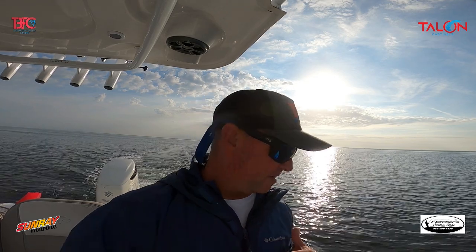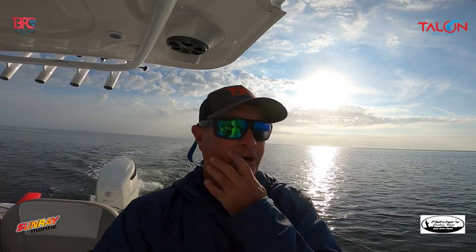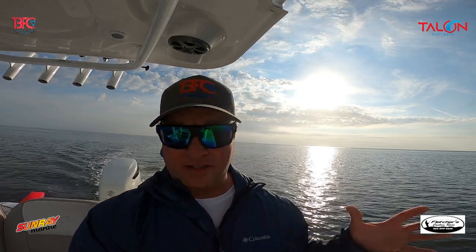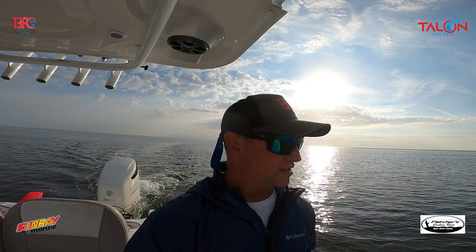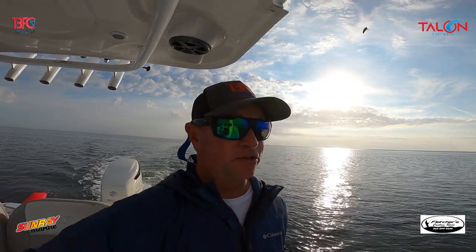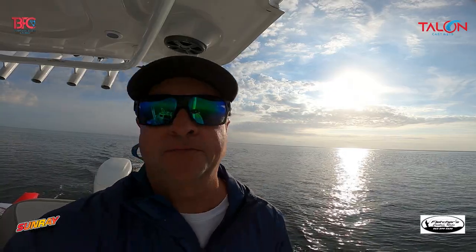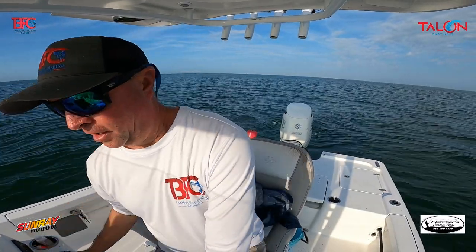Just to let you know — the bait is thick, very thick on the flats. I threw one time and was done. Water temperature is 71-72 on the flats, bait is everywhere. You don't have to run into towers to catch bait; it's definitely on the flats and I think it's just going to get better. Now we're going to go out and try to locate some new spots.